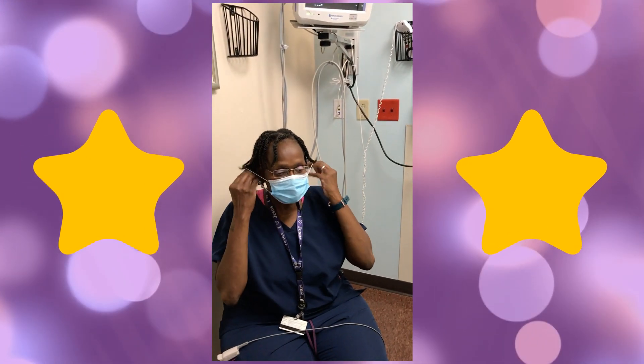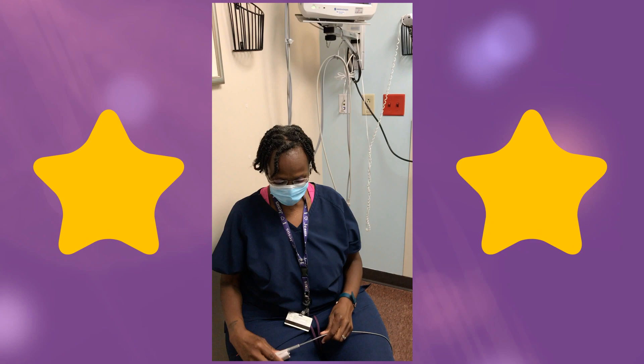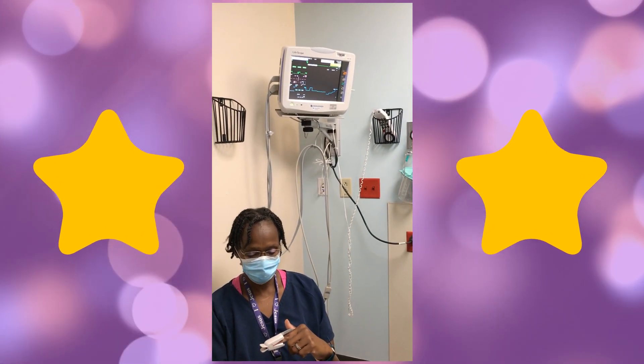She's going to put her mask on and then proceed to put the pulse ox on the same finger, and let's see what result we get.